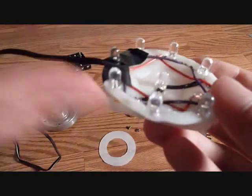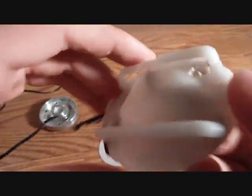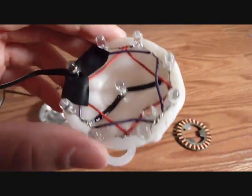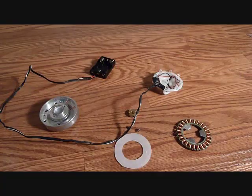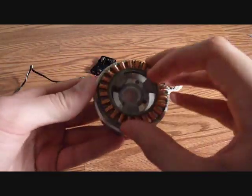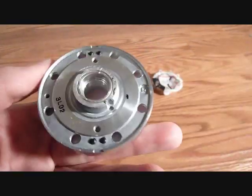Once you solder on the LEDs and get everything wired up, you can then use something called Instamorph — it's a hard plastic stuff that you can mold, and you can get a link for that in the description of the video if you want to buy some. So basically it's just this thing, with that to diffuse the light, and the LED stuff goes in the back.